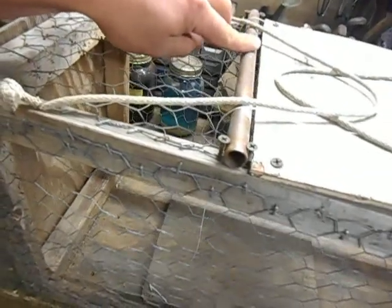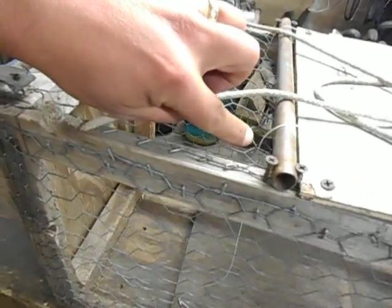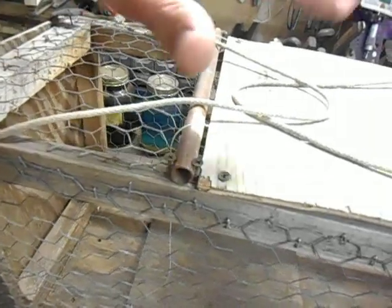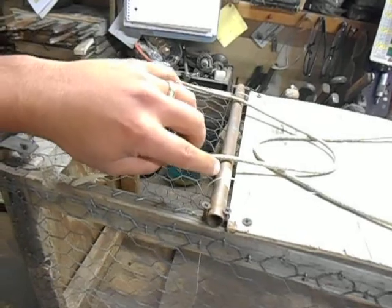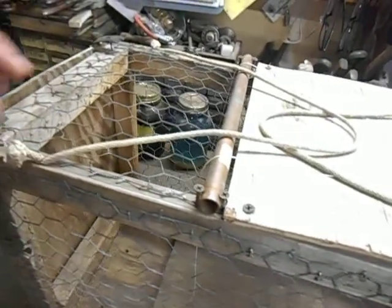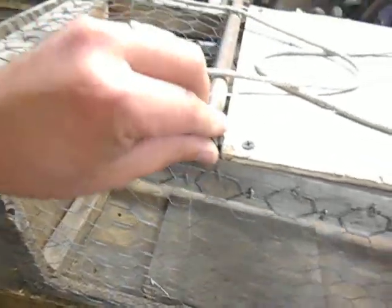The half-inch copper tubing — originally the string would just come up in between the chicken wire, and that worked pretty good. But by adding this piece of copper tubing with that nice long round radius, it really cuts down on the amount of force you have to put on the treadle to get the trap to go off. It also doesn't fray the string as much, and it's just held in place by a couple of screws.